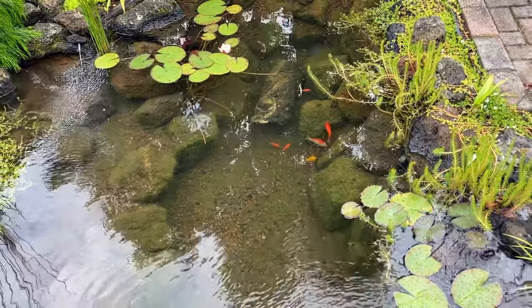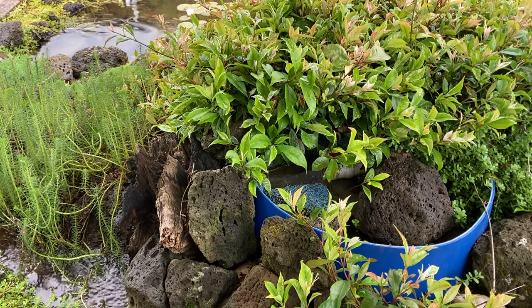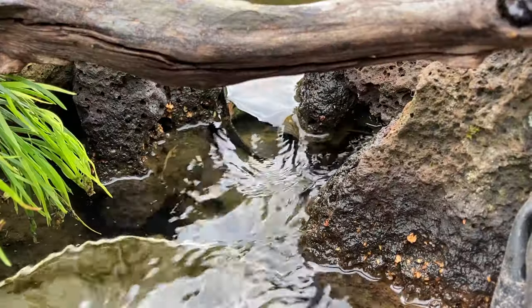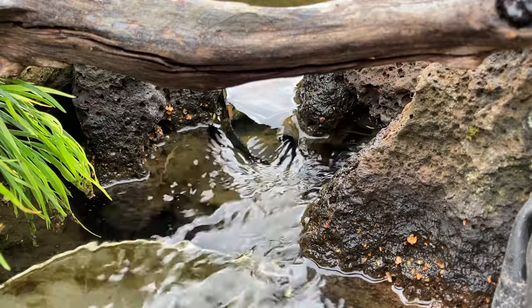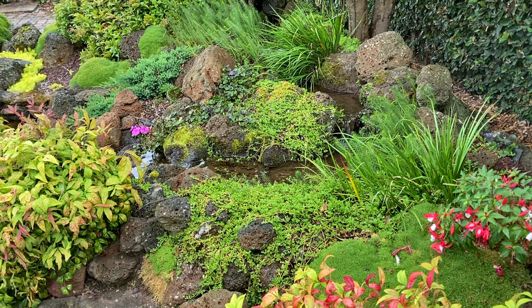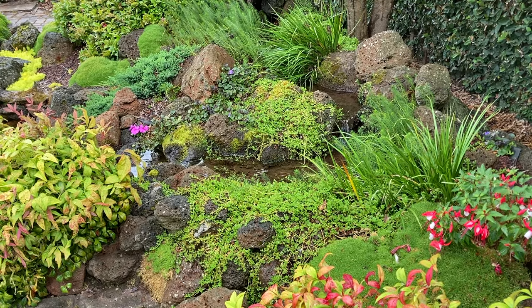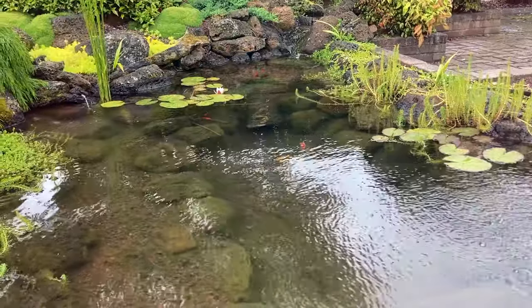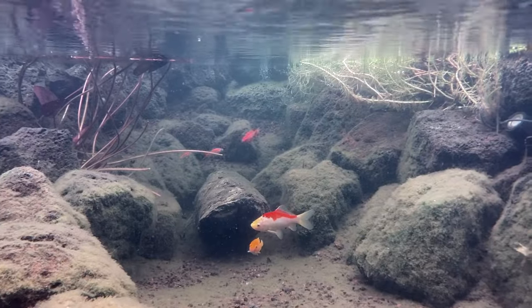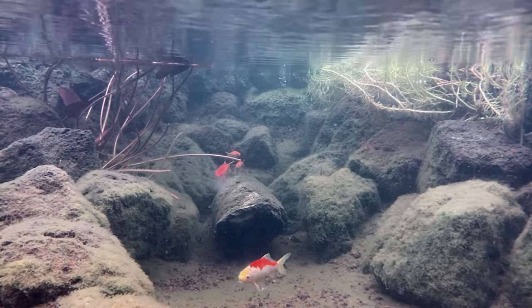There are five parts to an ecosystem pond. Number one, a biological filter — this is what keeps the water clean, clear and healthy. Number two is a mechanical filter, which removes larger materials like leaves from the surface of the pond. Number three is aquatic plants, which help remove nutrients from the water and naturalise the pond. Four is rock and gravel, which aids in filtration and helps hide and protect the pond liner. And five is the fish or other aquatic animals, which help oversee the aquatic food chain and make sure that everything is kept in balance.